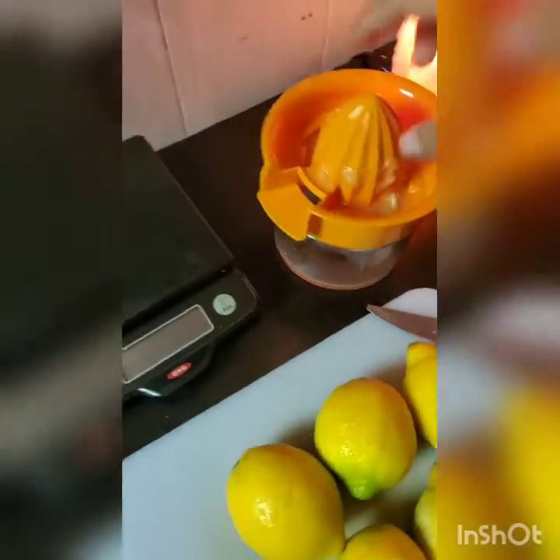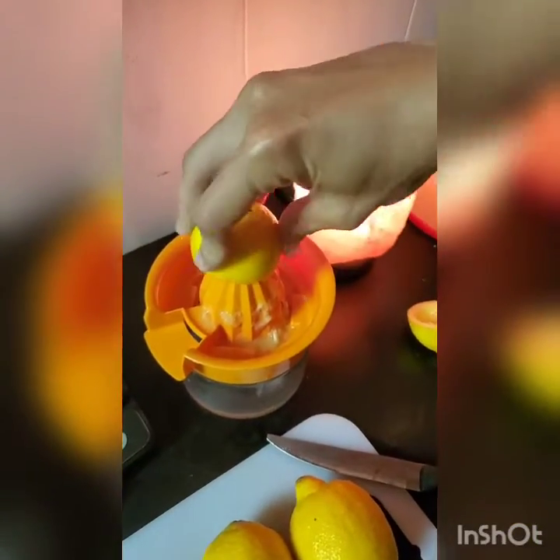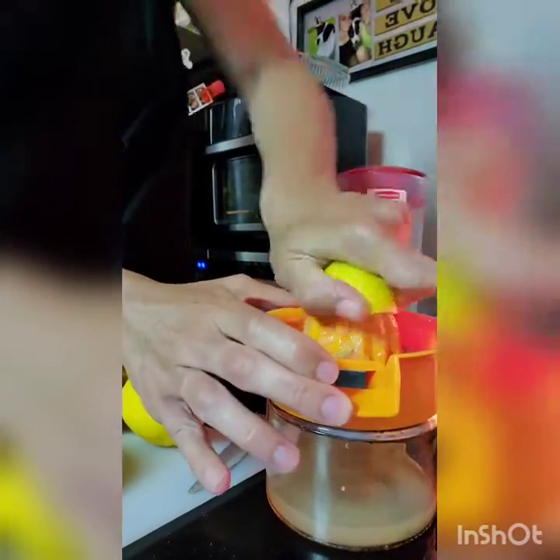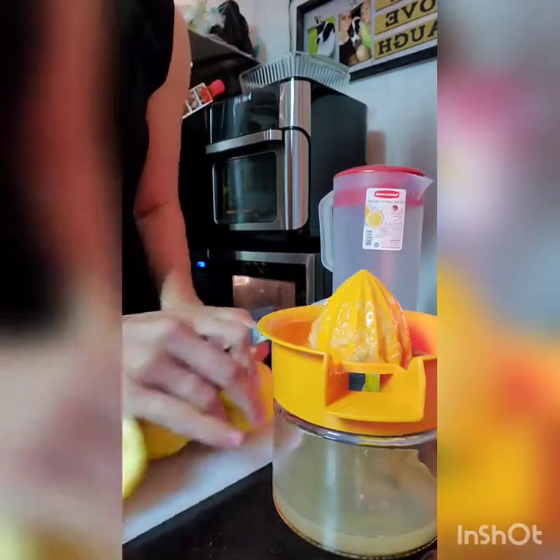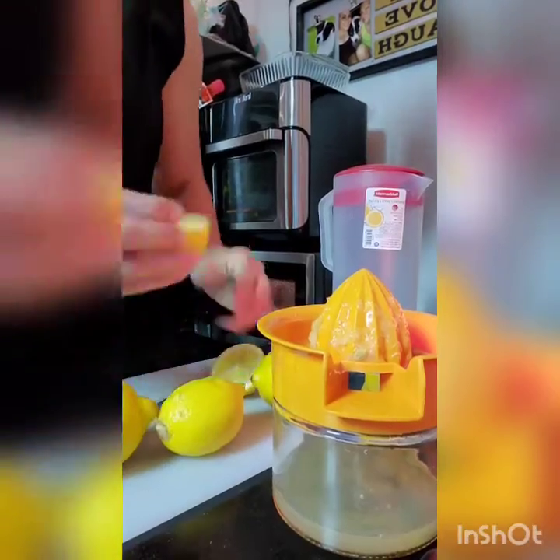It's just two steps. First, take the lemons, cut them in half, and get a lemon squeezer — these are like five dollars at Walmart. I've squeezed about eight lemons here.